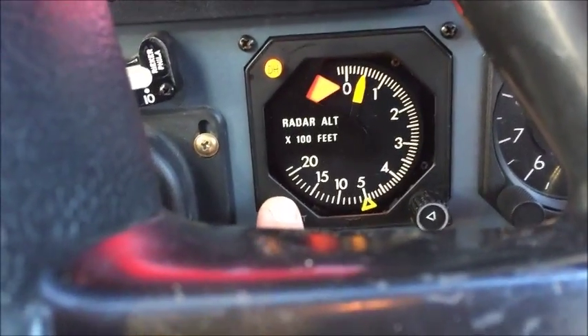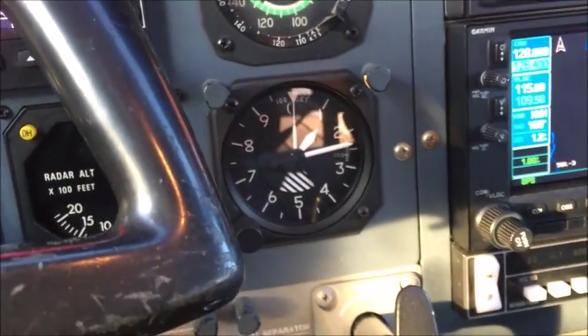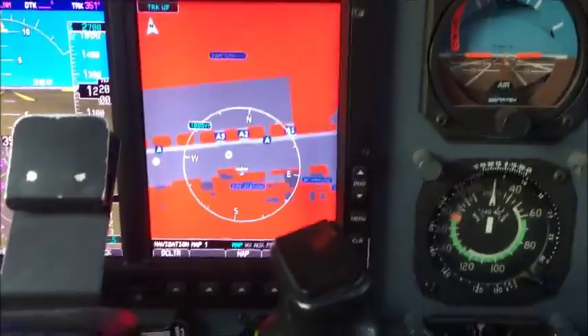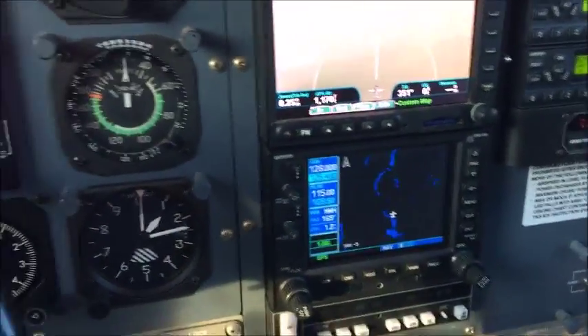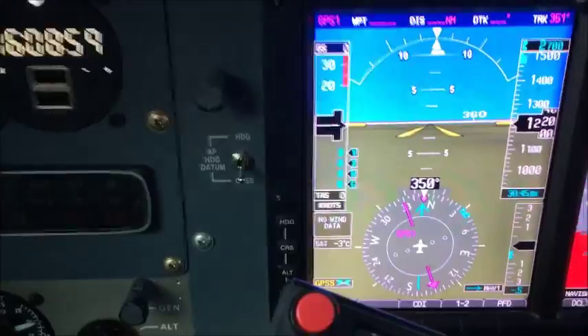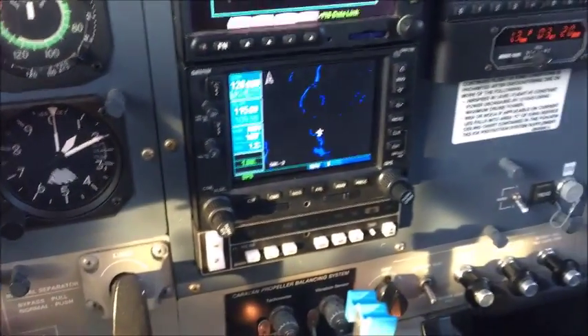Radio altimeter check. Railway ATIS: ILS localizer glide path out of service, taxiway Gulf closed.